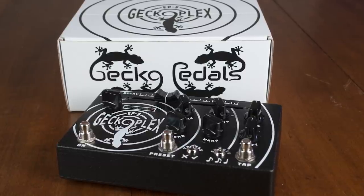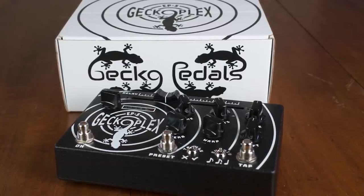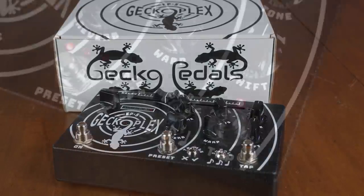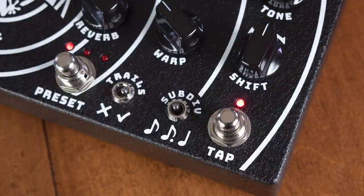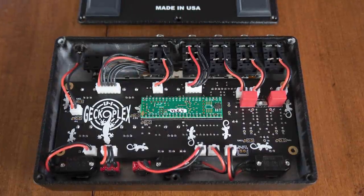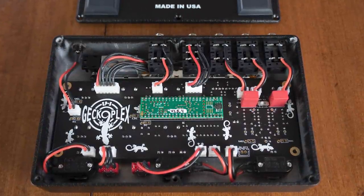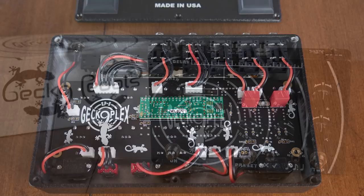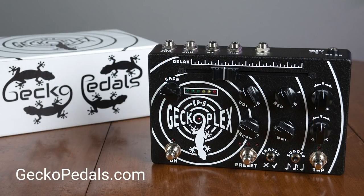This mode gives you up to 40 seconds of loop time while still allowing delay effects. Just like a reel-to-reel, you can reverse the playback speed, slow down, or speed up on any layer and play over it, thanks to the toggle switches changing their roles in the Sound-on-Sound mode. The EP5 Gekko Plex is made one at a time by hand in Eugene, Oregon, using overbuilt processors, high-quality components like WEMA caps, and is adorned with a tough epoxy screen print in the style of the machine that inspired this all.